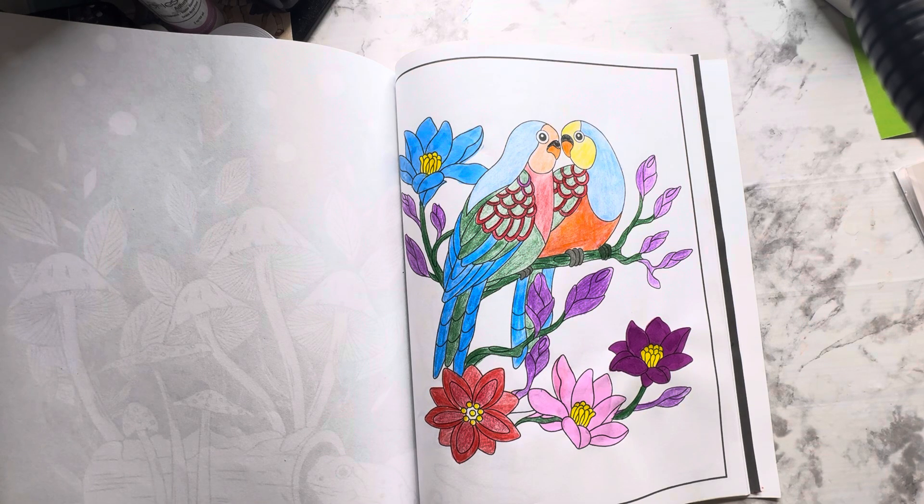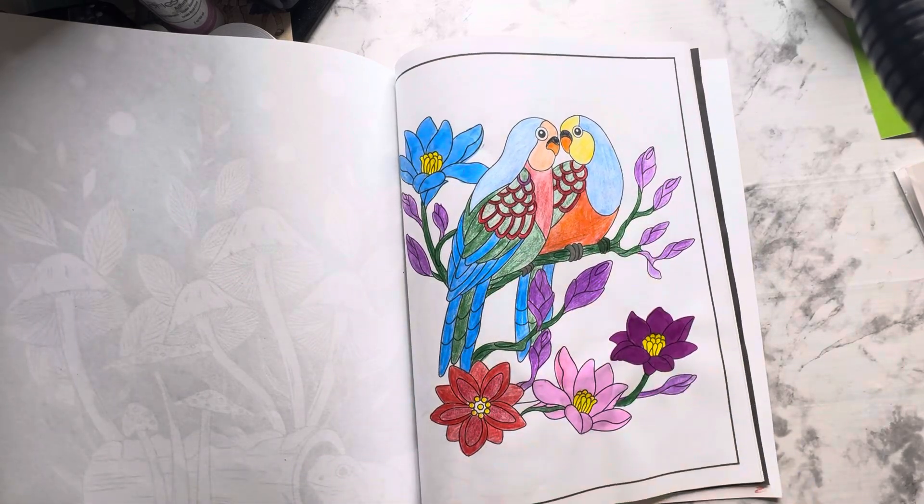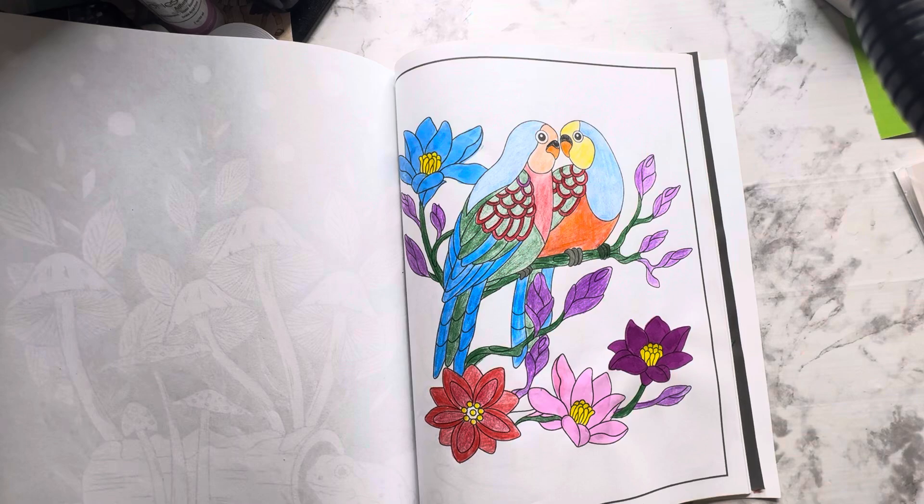They just came out pretty cute. I used alcohol markers for these flowers here, and then the rest is all colored pencils. I want to thank Rosemary for this open collaboration.